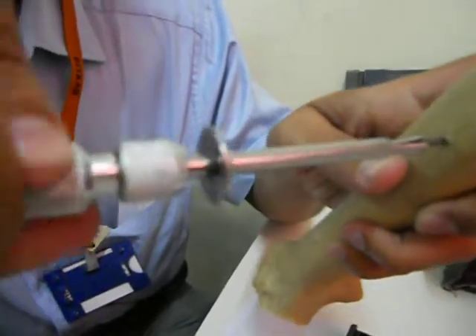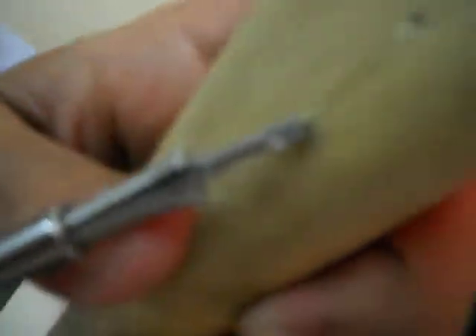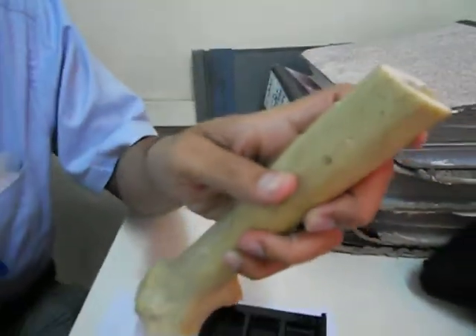Once the screw is tightened, we just slide the screwdriver to an angle and remove it.